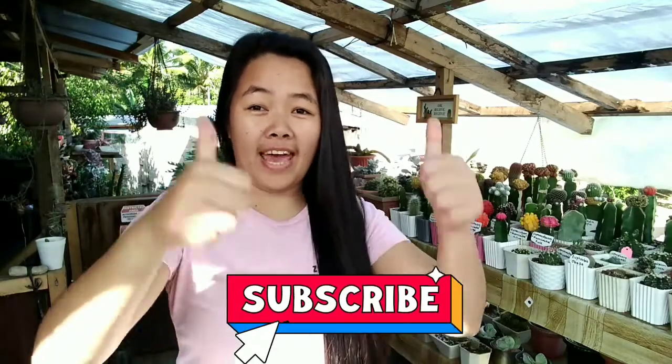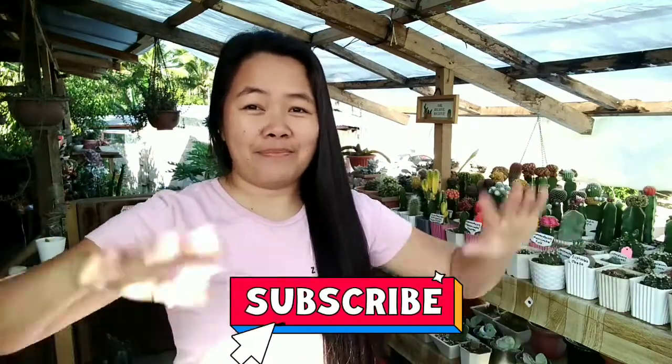Magka-produce tayo ng seeds para magtanim tayong seeds from asperios. So that's it guys, sana may natutunan kayo today. Until our next video, please don't forget to like and subscribe, bye bye!